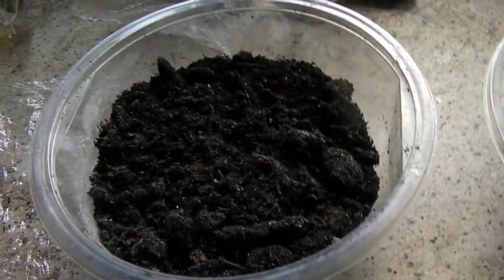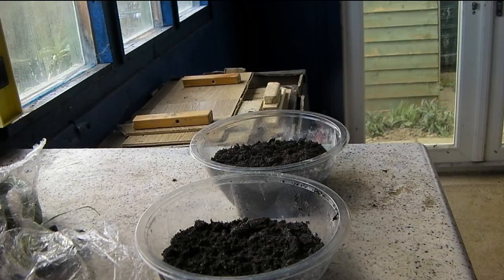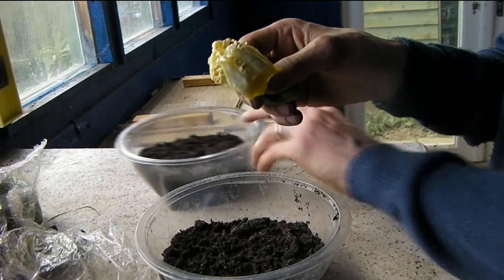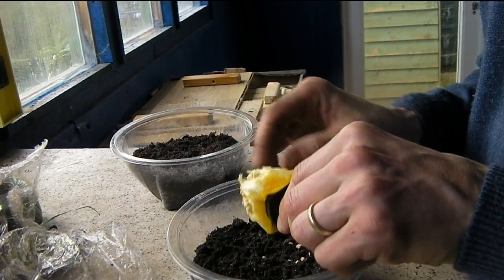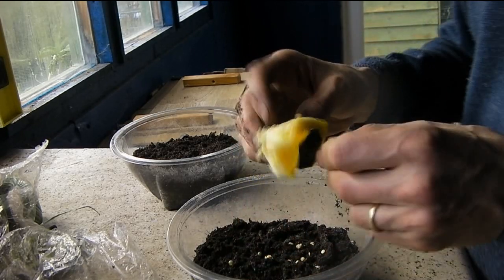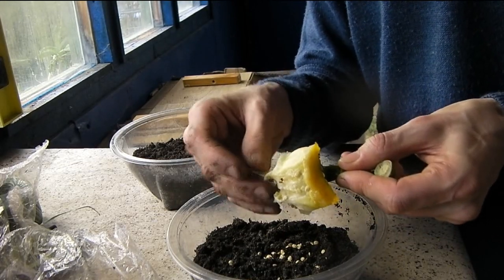Here we have the yellow pepper. You can just scratch off the seeds with your fingers like so — just scratch it like this and most of them will go onto the surface.